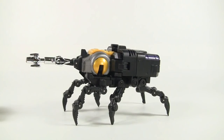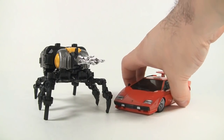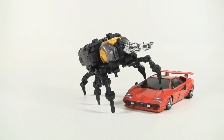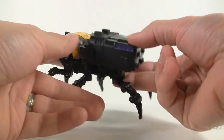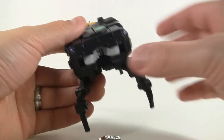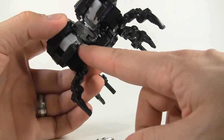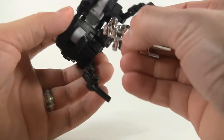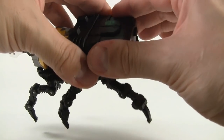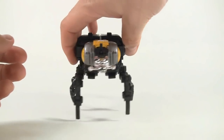Here's a scale comparison in alt mode — putting a little Sideswipe next to it, and you can see it dwarfs him. Another thing I like is the ability to store the weapon in this alternate mode. You split the shell open, and there are little black tabs that go into holes on the side. Feed it in there, hold it as you tighten the shell back up, and there you go. I really like the chrome accents on this figure.